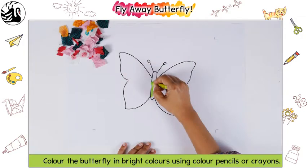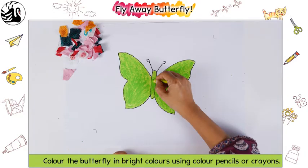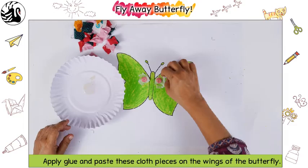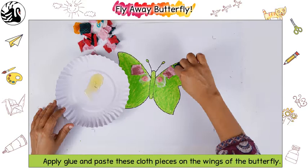Colour the butterfly in bright colours using colour pencils or crayons. Bring small pieces of used cloth from home. Apply glue and paste these cloth pieces on the wings of the butterfly.